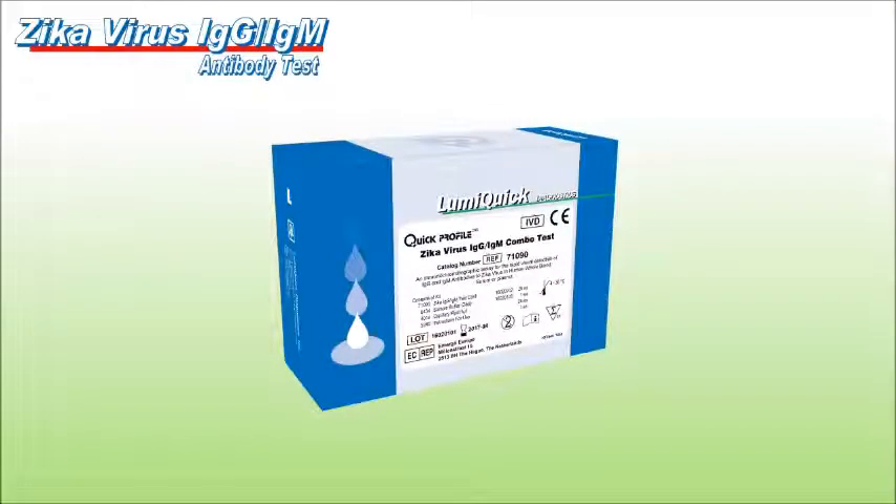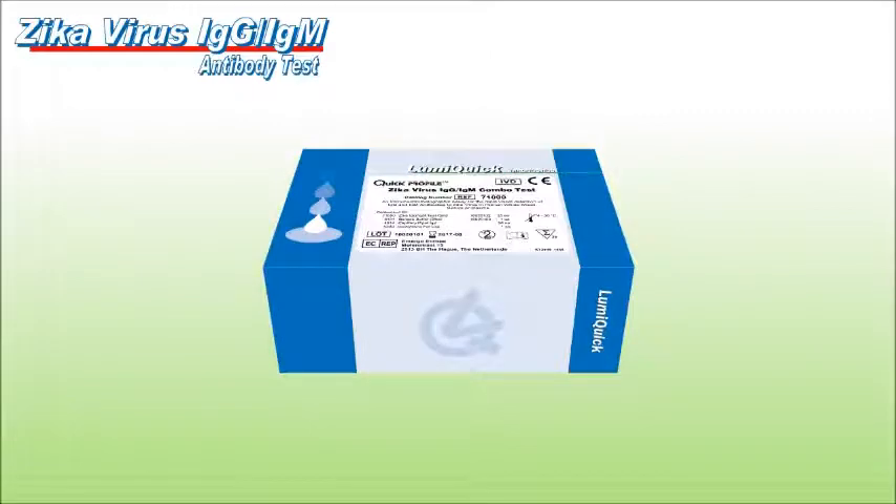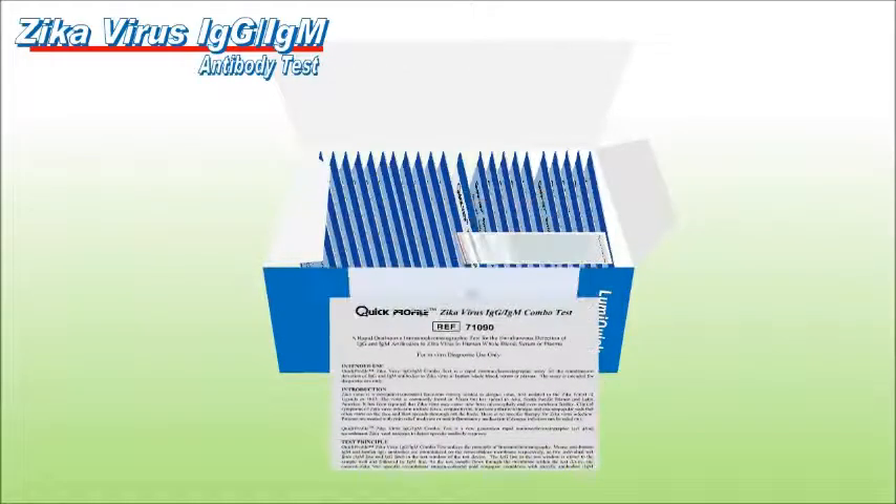Quick Profile Zika Virus Test is a rapid immunochromatographic assay for the simultaneous detection of IgG and IgM antibodies to Zika virus in human whole blood, serum or plasma.